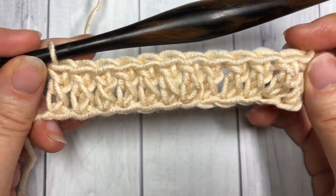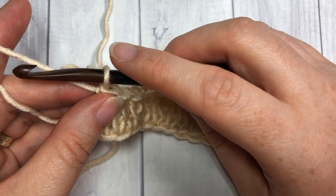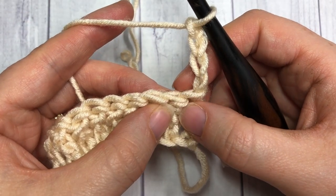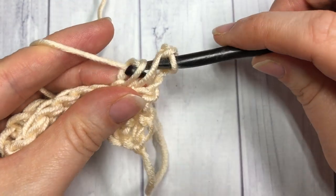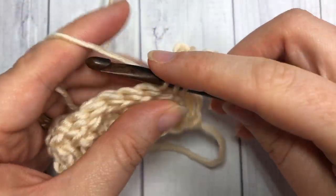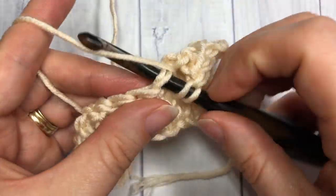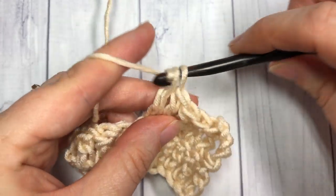At the end of your row you'll have something that looks like this. Normally when working a double crochet stitch you would chain three, but because we're working the extended one we're going to chain four, which will count as a stitch. Turn your work. You're then going to work your next extended double crochet stitch into the next stitch: yarn over, insert your hook, yarn over and draw up a loop, yarn over pull through one, yarn over pull through two, and yarn over and pull through two. Continue all the way down to the end of this row. Just remember that when you reach the end, you will want to work your final extended double crochet stitch into that starting chain four. And that's all there is to working this extended double crochet stitch.